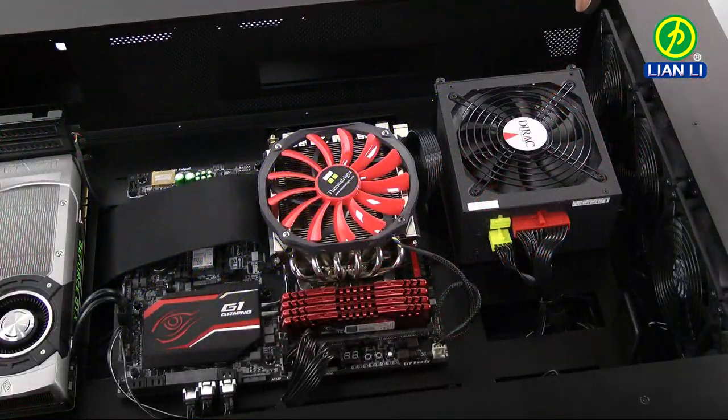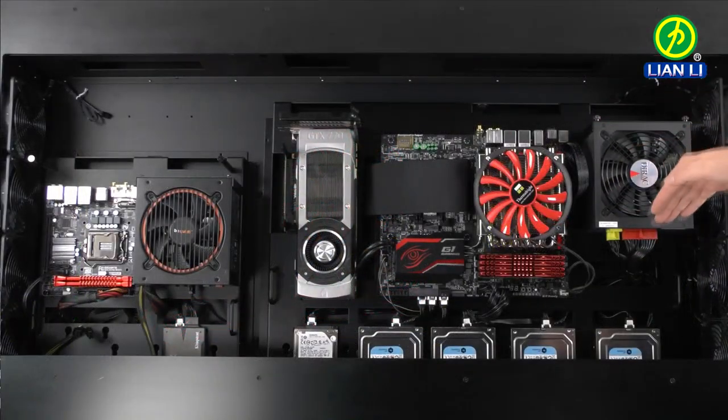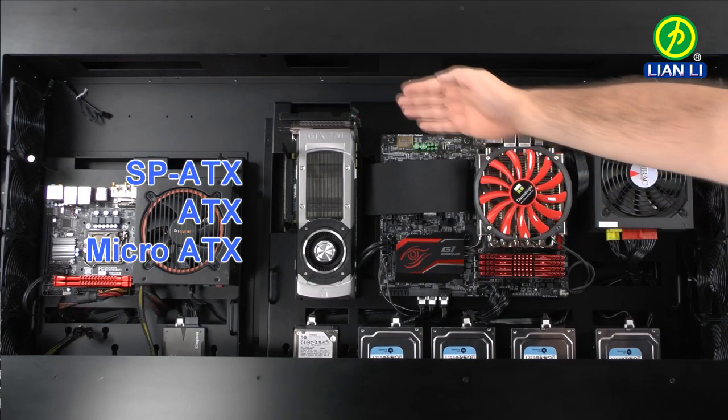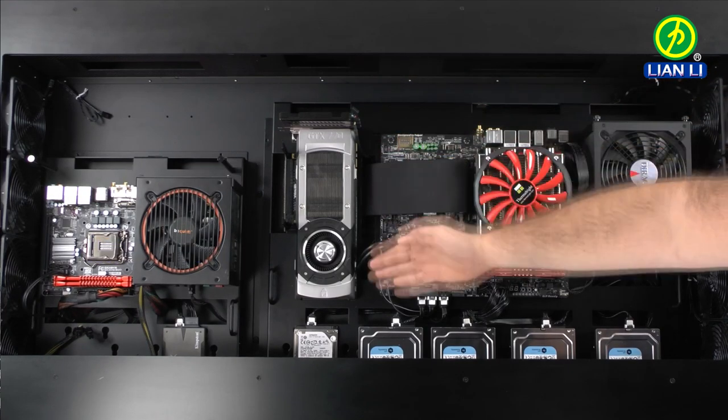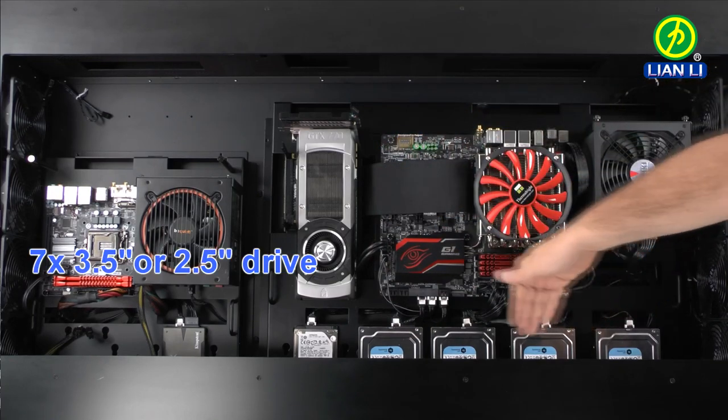On this side we have included four 120mm fans and mounting for power supplies. You can install up to E-ATX motherboards, up to 440mm VGA cards, and we have room for up to seven drives.